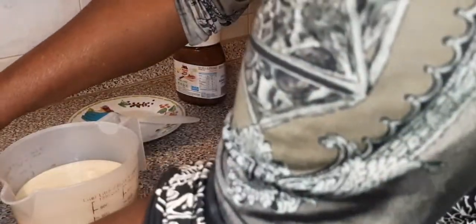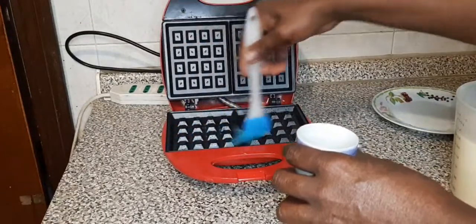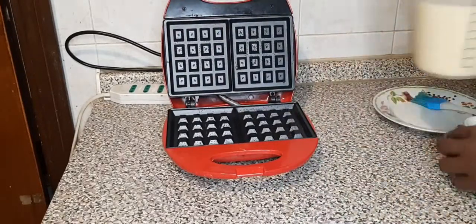Now the machine is preheated. You have to rub your butter on it because I don't have the spray. Then I will now pour it into the waffle machine.